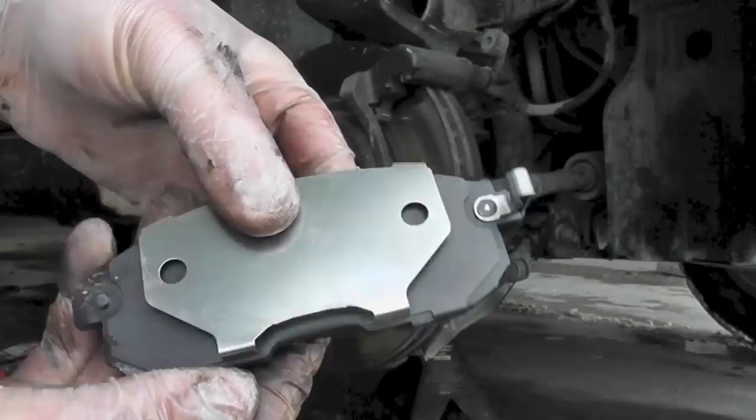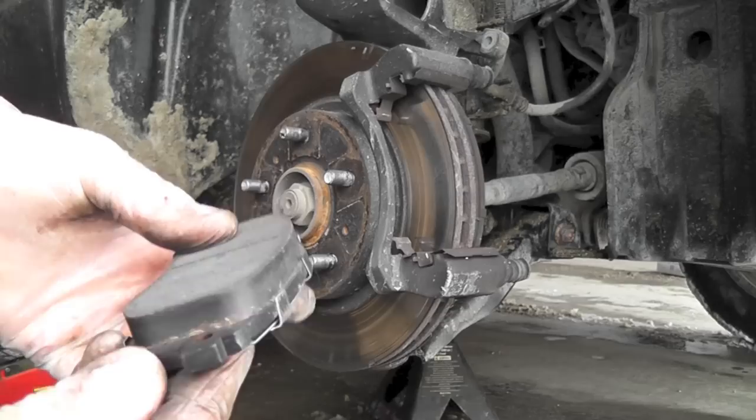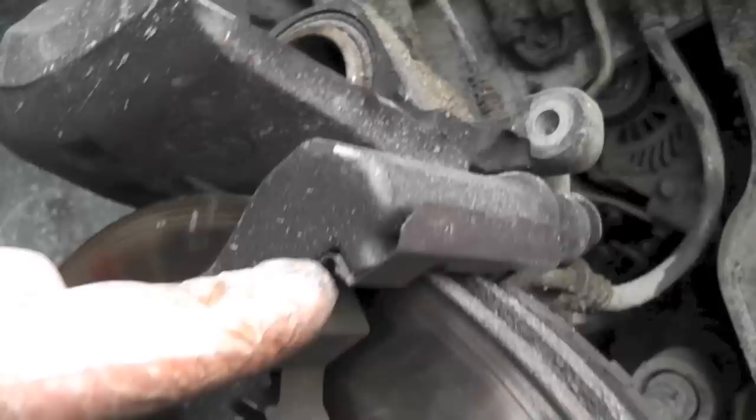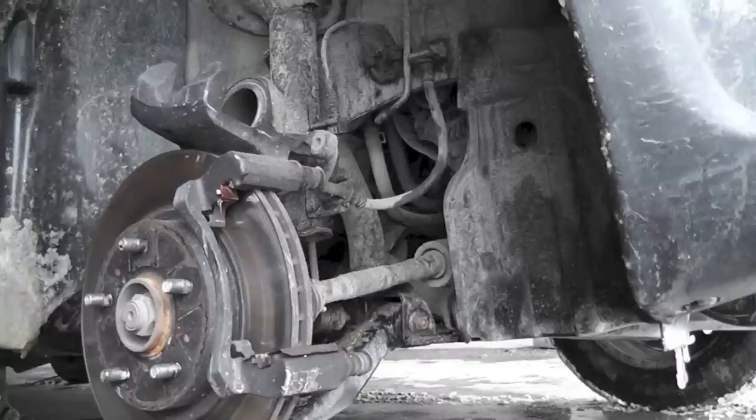Now to lubricate — the lubricant should go over here and over here, where the pads go in. So I've lubricated the grooves there.